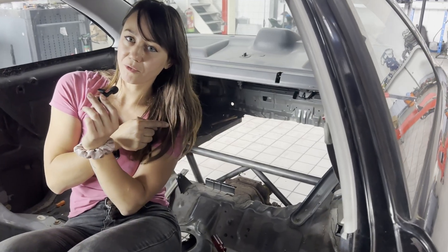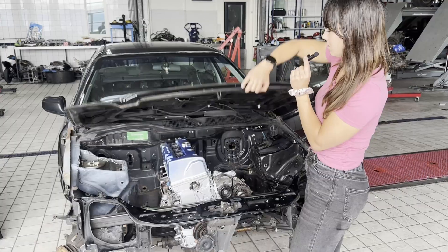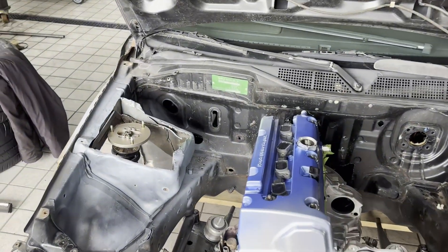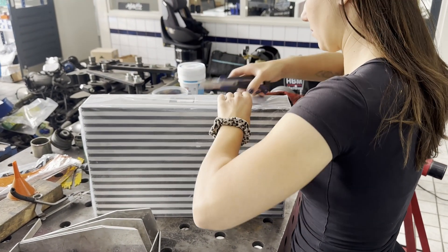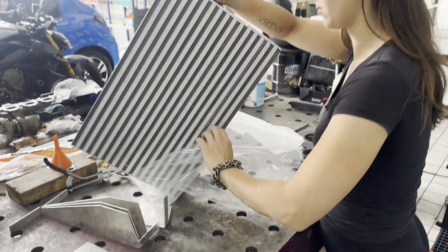Behind me there's a little preview of the rear cross member, and under the hood we made a beginning on the strut towers to remove them and replace them. But first, starting with the intercooler — you can see a Garrett intercooler core over here.